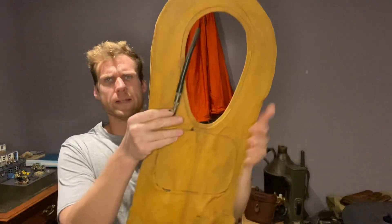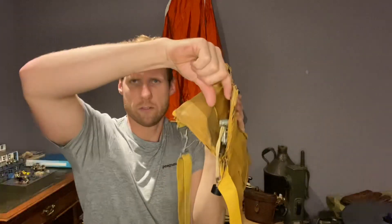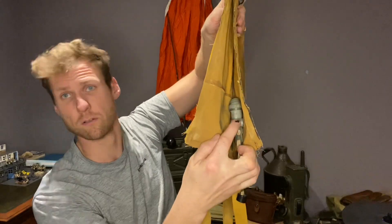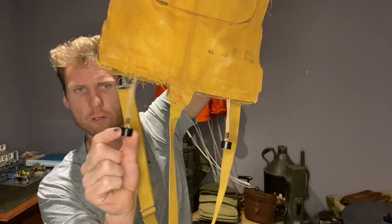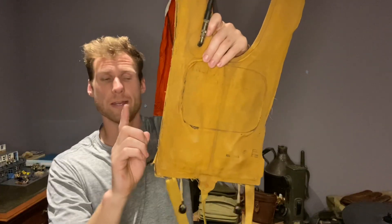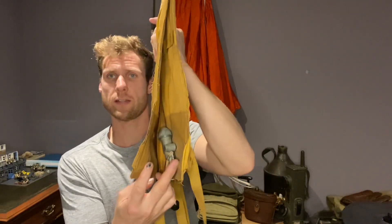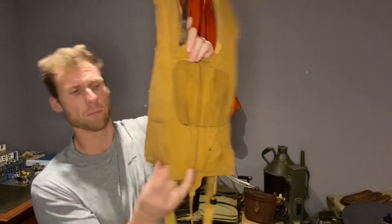Underneath you can see the CO2 canister slot — that's the trigger, and the canister goes inside. When you pull this string, it has a little plastic cylinder with a trigger that goes up and pierces the CO2 canister to inflate it. Same on the other side.